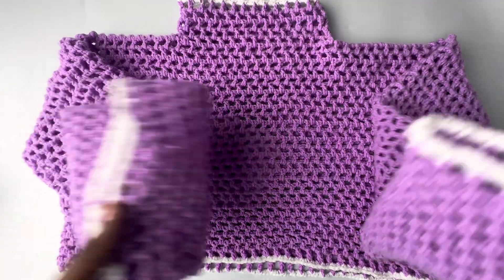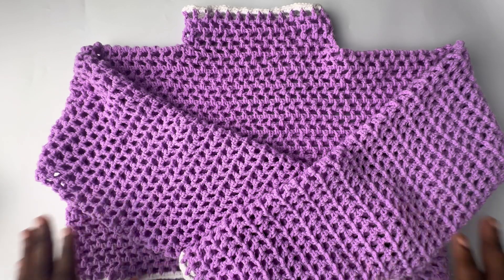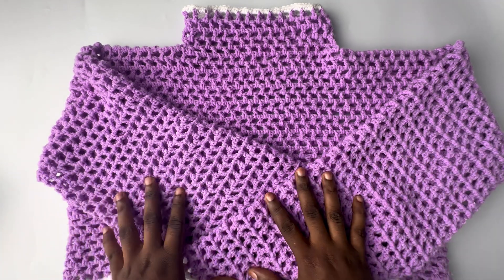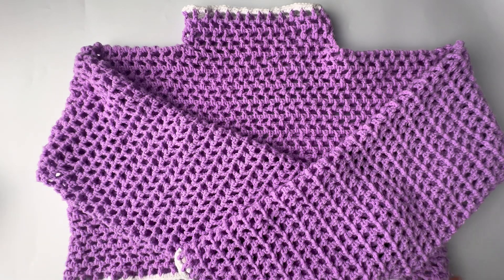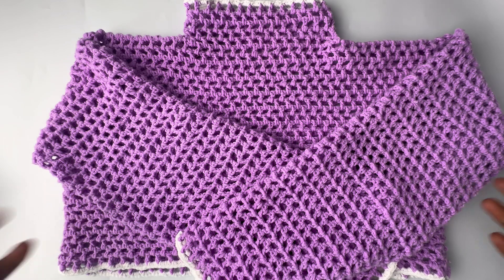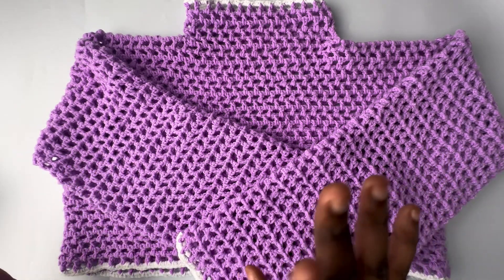I'm done making the border of my top, so now we've come to the end of this tutorial. Thank you for sticking with me to this point — please like and subscribe to my channel. I look forward to seeing pictures of your work, so you can send me pictures on any of my social media platforms. Bye and see you guys in another tutorial — I hope you loved this video, leave a comment in the comment section!